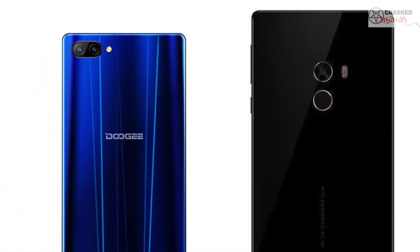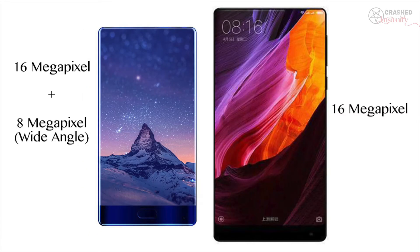Both phones ship with Android 7.1 out of the box, and we still have to wait for the Mi Mix 2 to see what that brings. The Doogee Mix features a dual camera setup with a 16 megapixel and an 8 megapixel sensor, whereas the Mi Mix had a single 16 megapixel sensor. However, both phones deliver subpar camera performance — it's not just about megapixels, but software integration as well. A Samsung or Apple device with 12 megapixels can produce much better images. Chinese manufacturers like Doogee and Xiaomi still need to improve their software processing, though OnePlus has done a good job with the OnePlus 3T.